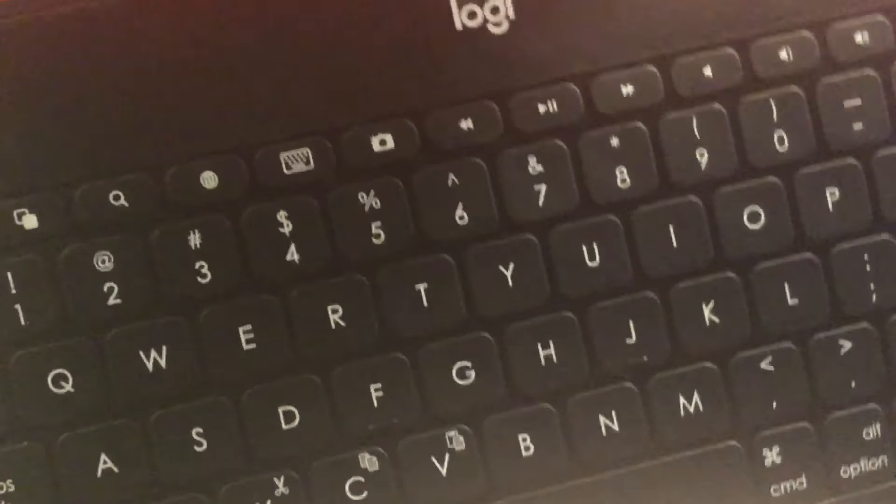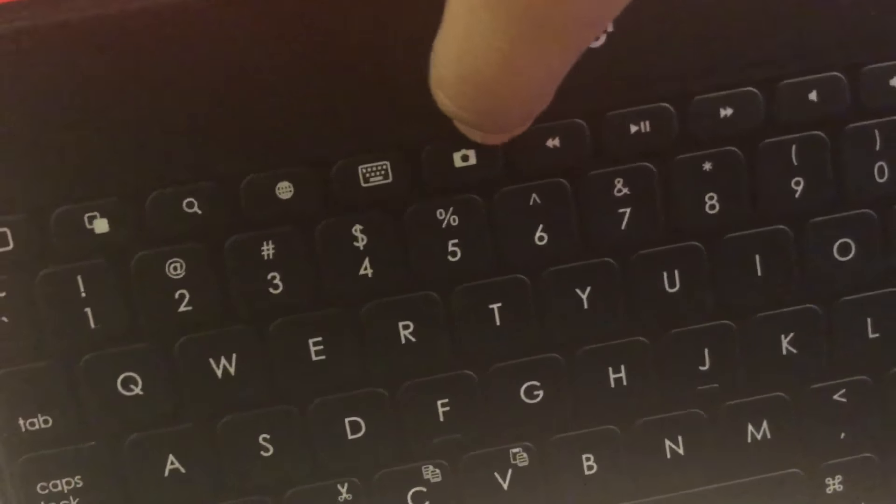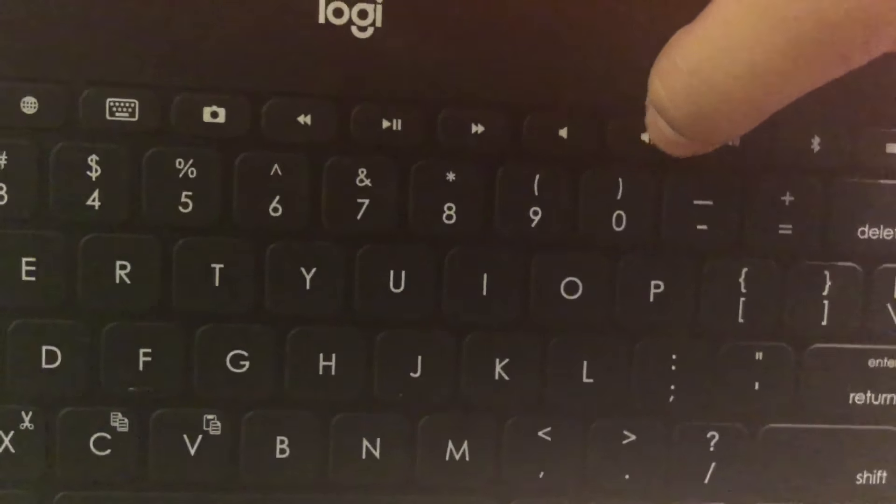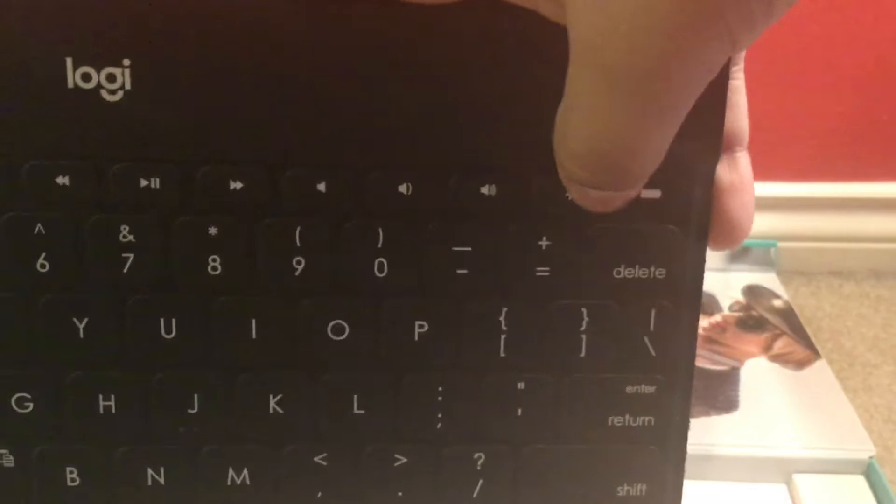This does charge using micro USB. We'll explore some of the shortcuts here: there's the home button shortcut, double tap shortcut, spotlight search, switching to the emoji keyboard, bringing the keyboard up on your iPad, taking an instant screenshot, play, pause, reverse, forward, and mute.